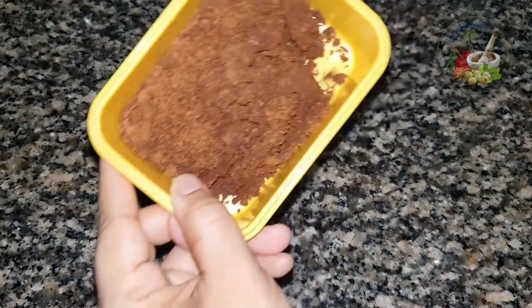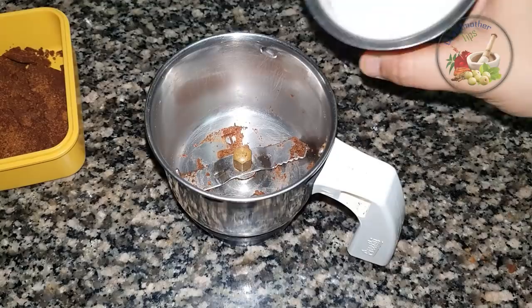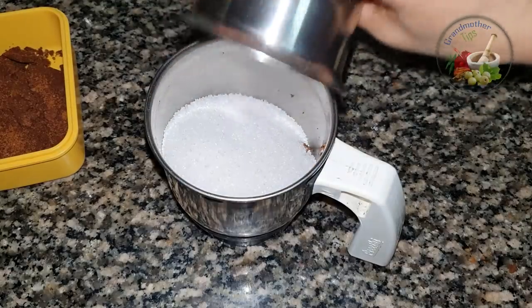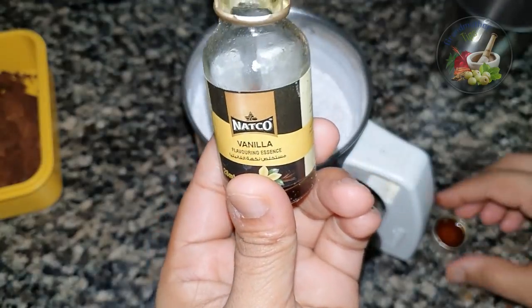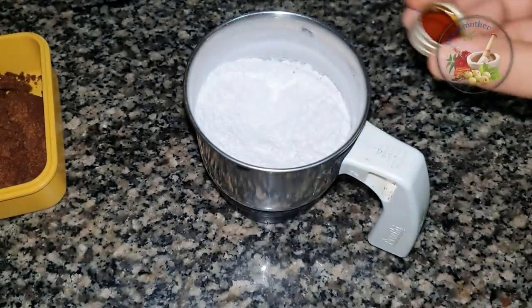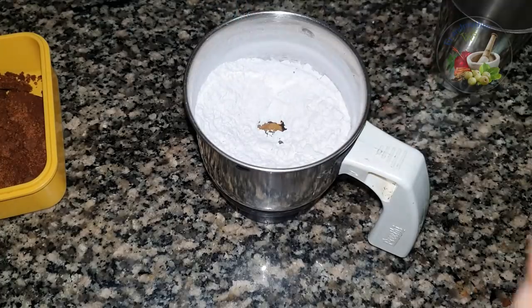I'm going to make a bowl. I've got panchasara (sugar) and will mix it. There is vanilla essence. We already have biscuits — the flavor is very nice.